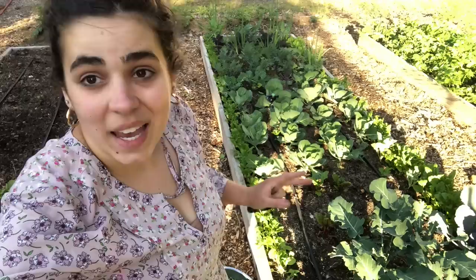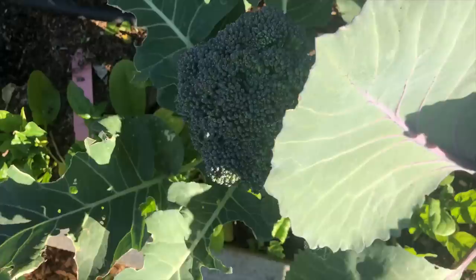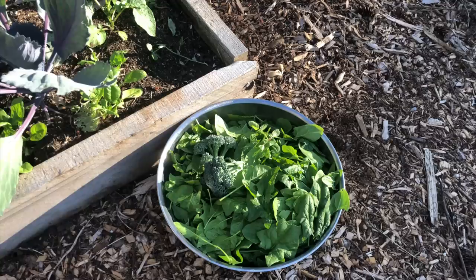I have two broccoli plants here that look like they're ready to be harvested — it almost looks like they're about to go to seed. So I'm going to go ahead and harvest both of those, and I'm going to harvest the leaves too. You can eat broccoli leaves just like you eat kale. So for the price of one plant you really, for the space, you don't get very much produce when you're gardening broccoli. But I want to make sure I maximize the space and get both harvests.